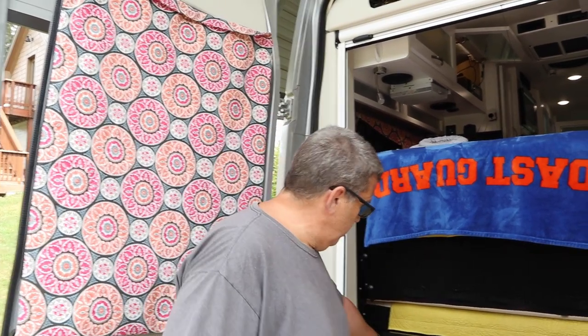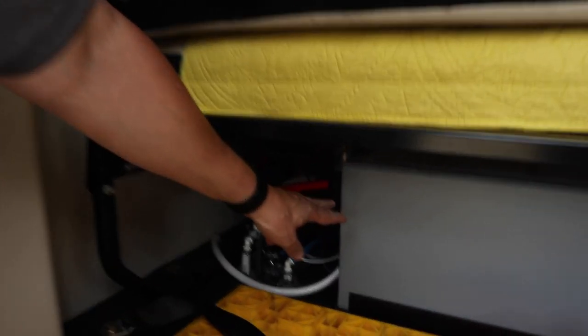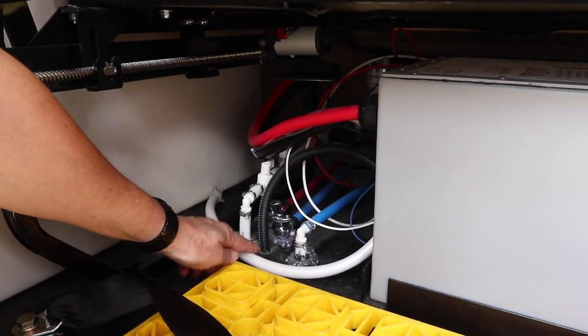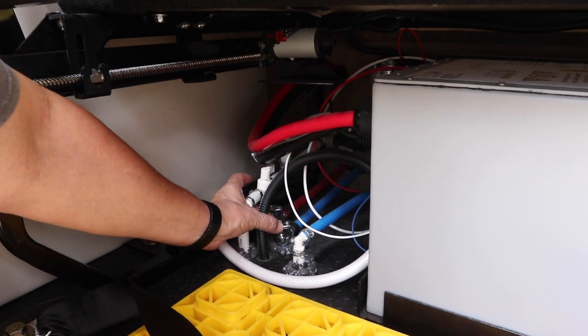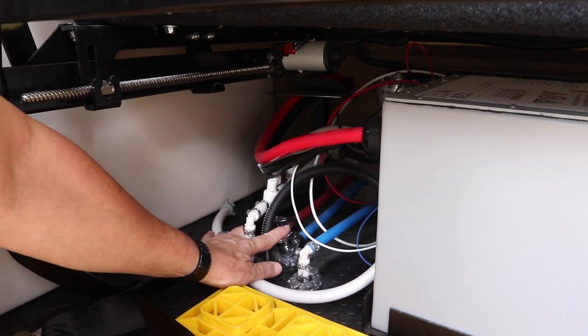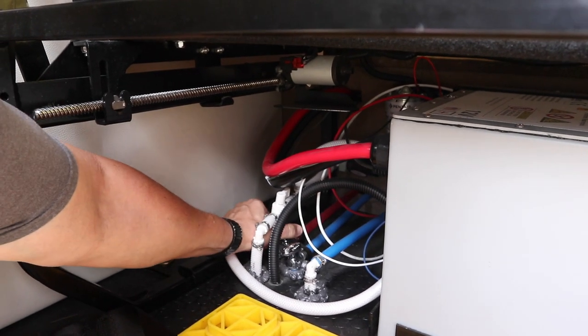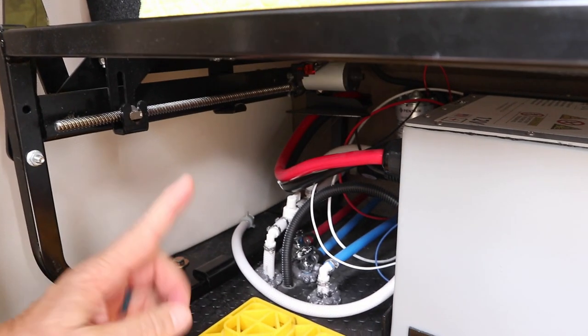The first thing we're going to do is back here on the floor — my lithium battery is right next to it. There are two lines: a blue line and a red line, and they have a little handle. We're going to turn the handle so that it's in line with the hose — same here. And what that did was open up the low point drains.